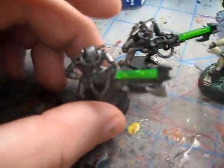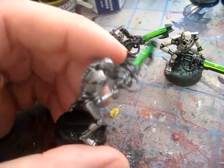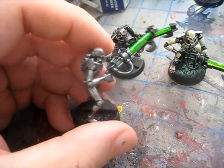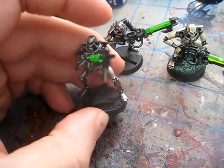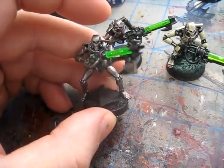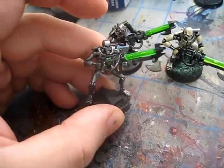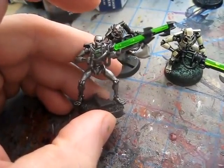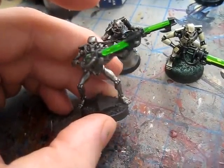So let me tell you what we have here. We have a Necron Warrior basic base model. This is designed for newbies or vets to get their stuff on the table quick. Say you want a new army, here's how you do it. This model took me about five minutes. You'll see how to do it — it looks pretty great for hardly any time at all.